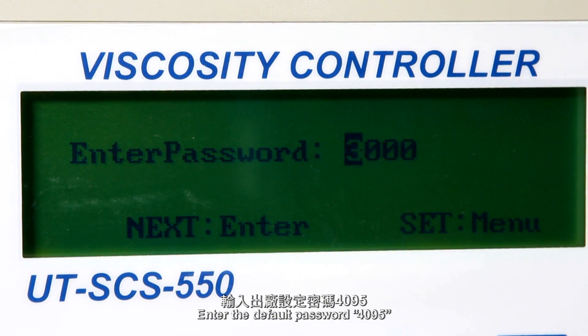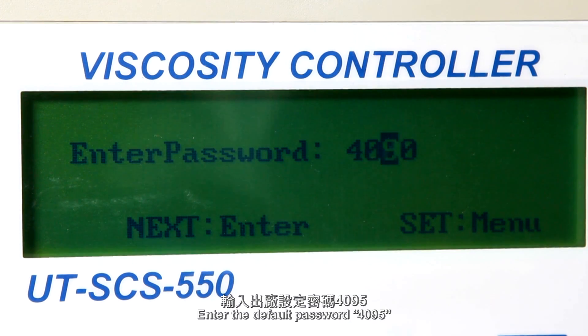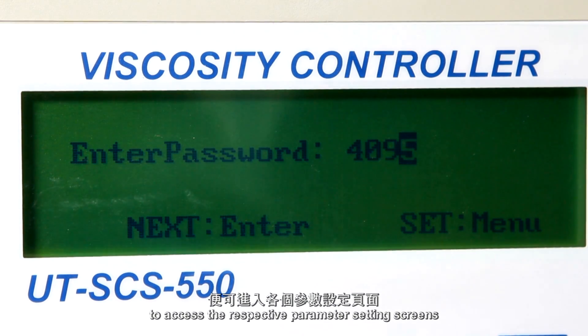Setting parameters. Enter the default password 4095 to access the respective parameter setting screens.